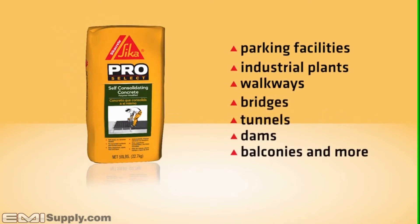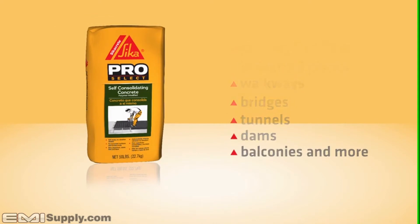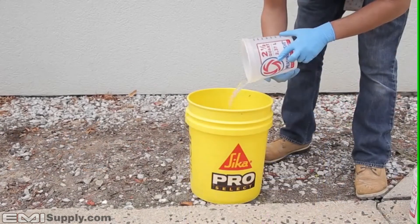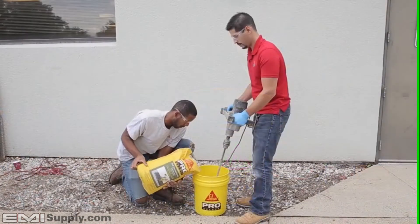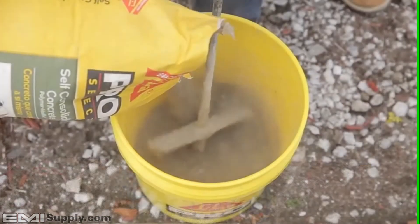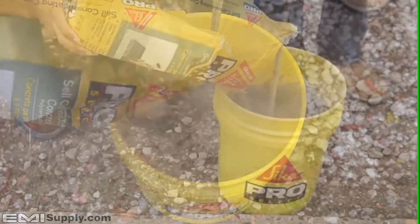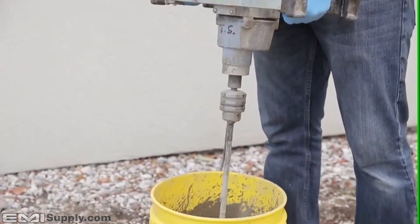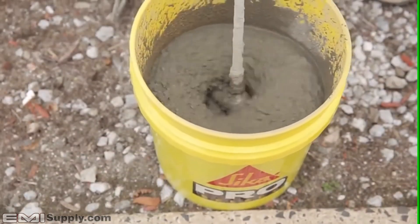Cicacrete Self-Consolidating Concrete is quick and easy to use. Once your surface is properly prepared, use the recommended amount of cool water, then pour Cicacrete slowly into the bucket while mixing. Use a low-speed drill with a paddle mixer or appropriate-sized concrete mixer. Mix for a minimum of three minutes until a uniform mixture is achieved.